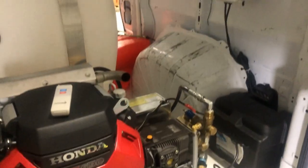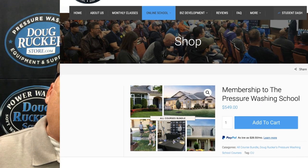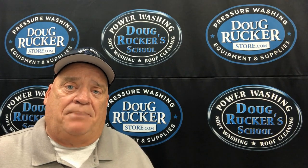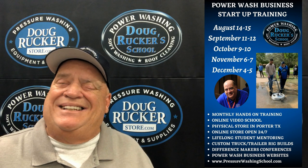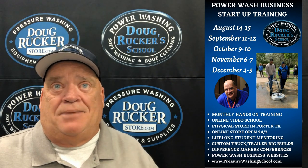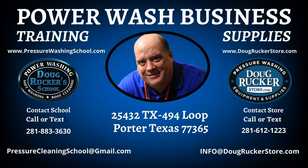So that's the pressure washer, and next I'll go over to the Kingslinger. Don't forget our online video school — pressurewashingschool.com. We also have Pat Clark's Sales Boost available on the online school. And our monthly school is coming up in August, the 14th and 15th. All information on the school is at pressurewashingschool.com. You can go to dougruckerstore.com to see any of the products we have, and if you have a product question, email info at dougruckerstore.com.